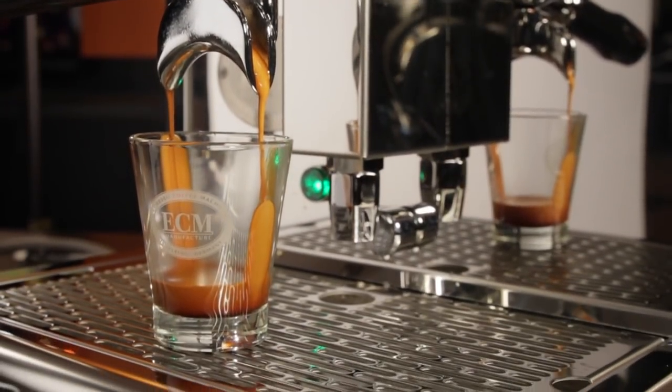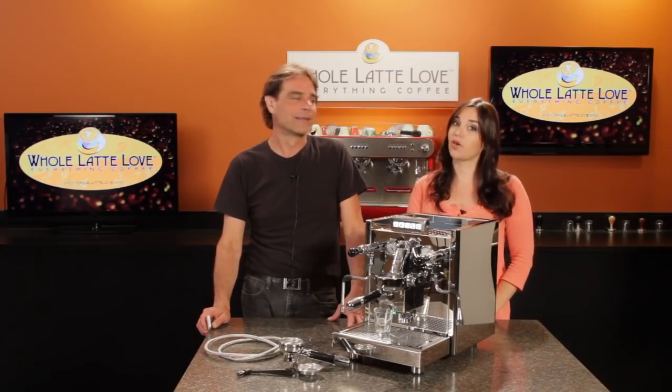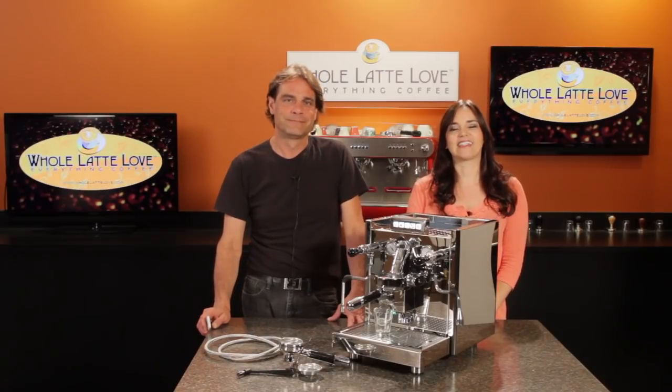I'm Mark. And I'm Morgan. Thanks for watching and be sure to subscribe to our YouTube channel for the latest on everything coffee.